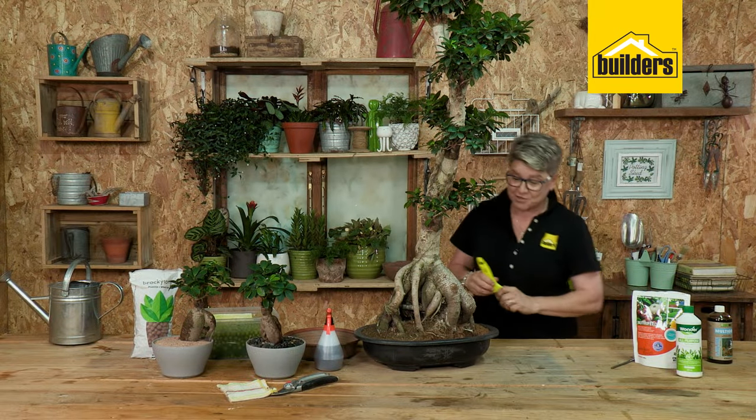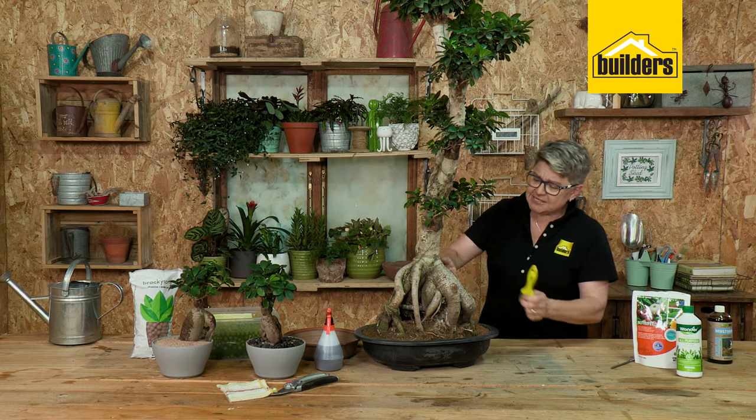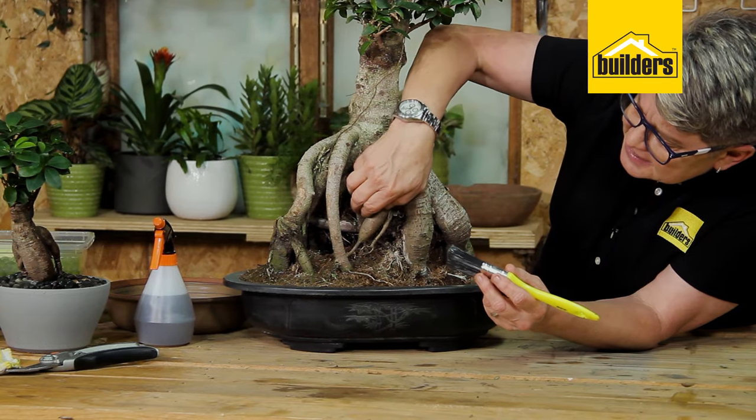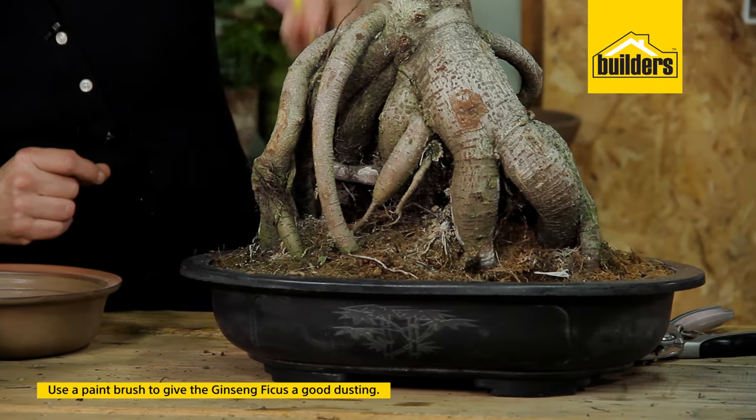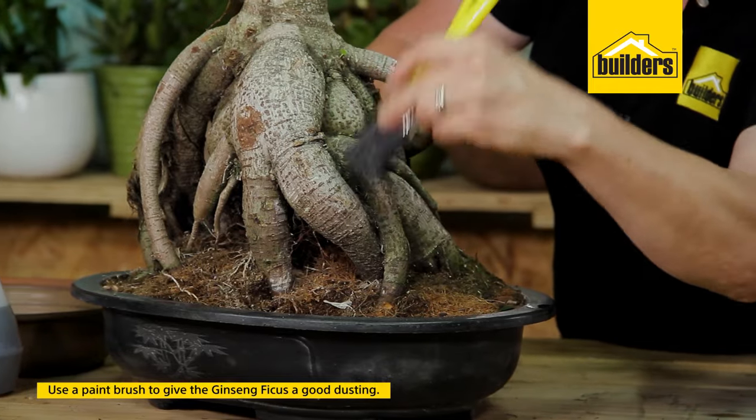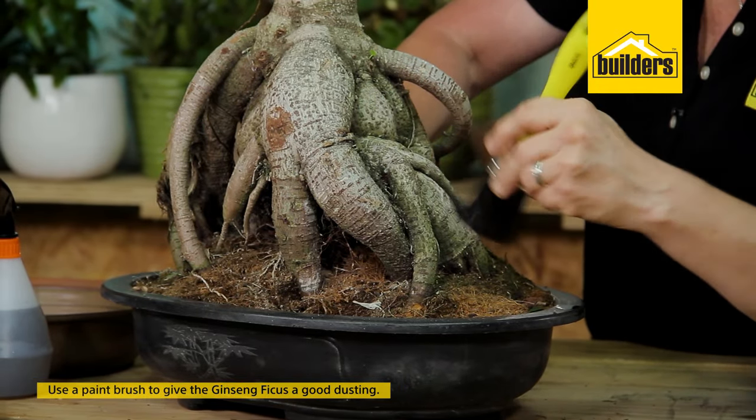You'll notice I've got a paintbrush, because what happens is that in these little crevices you often get bits of build-up — extra bits of leaves that have fallen and dust. Give them a good dusting and you can do that all the way down.